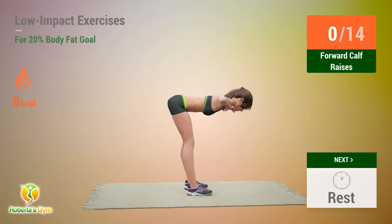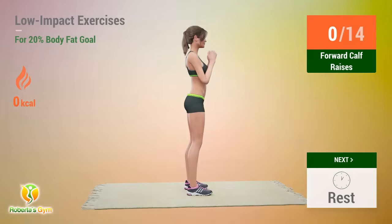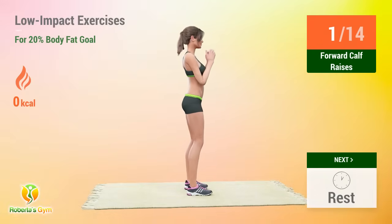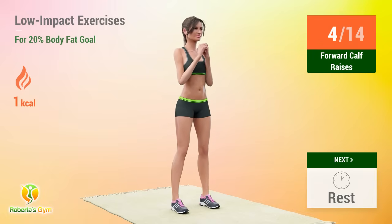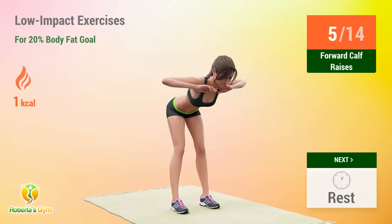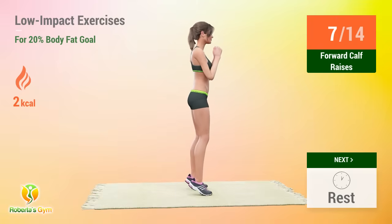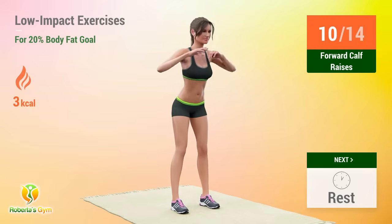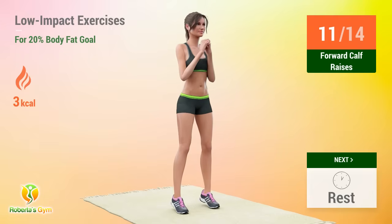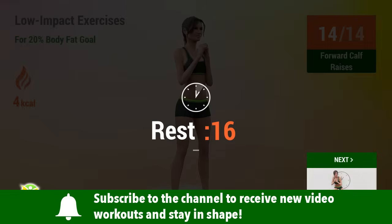Up next, forward calf raises. In 5, 4, 3, 2, 1, go! 1, 2, 3, 4, 5, 6, 7, 8, 9, 10, 11, 12, 13, 14. Rest time!